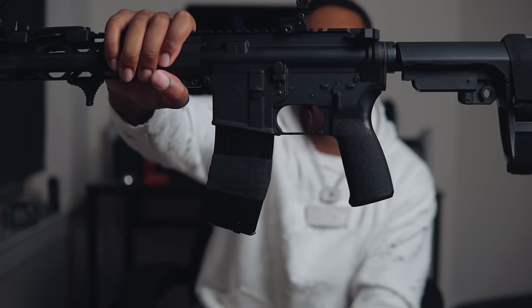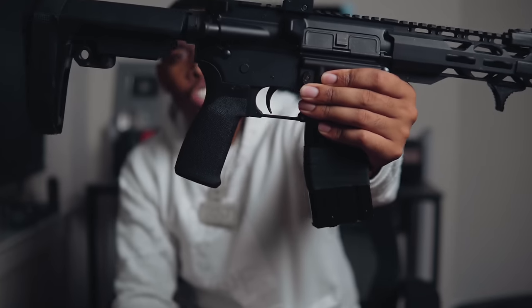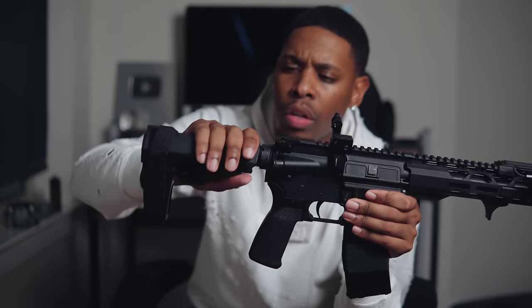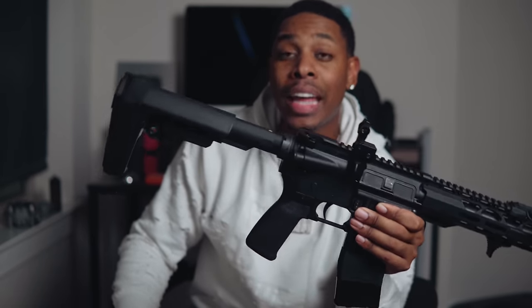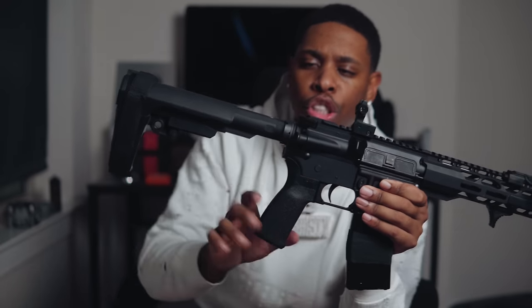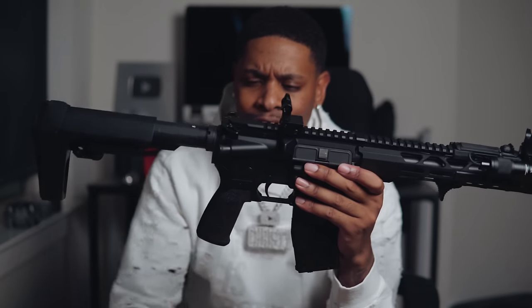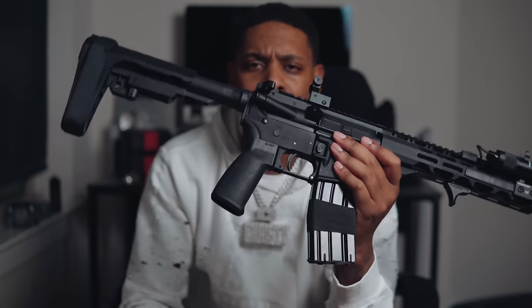It's not an ambidextrous safety, so I can see a Radian safety being a future upgrade. I want to trick this gun out with decent parts so it actually runs. The bolt release works. In the back, it came with just a standard tube — this is a Strike Industries buffer tube for AR pistols and an SB Tactical SBA3 pistol brace.